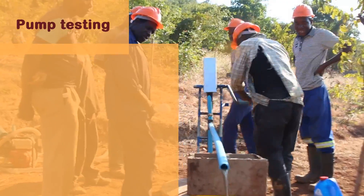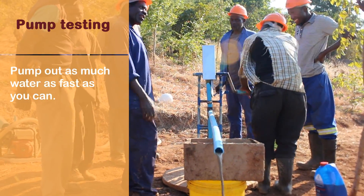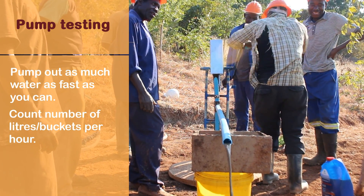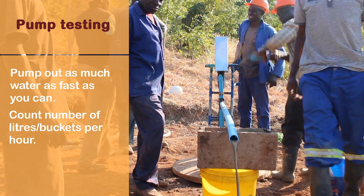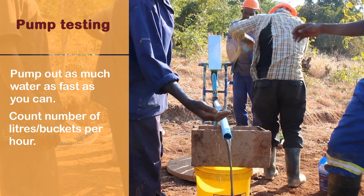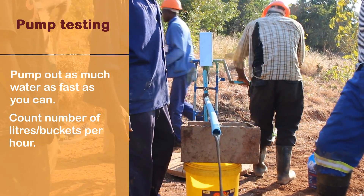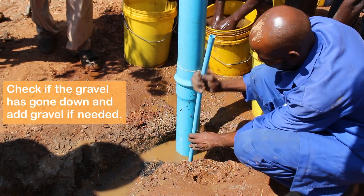Pump testing: pump out as much water as fast as you can to clean the borehole. Count the number of liters or buckets per hour. Check if the gravel has gone down and add gravel if needed.